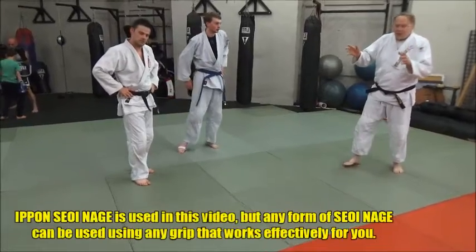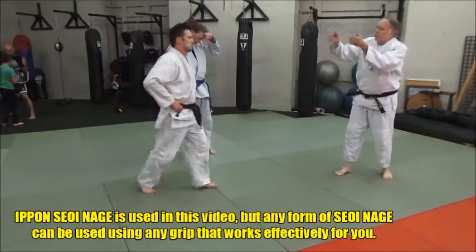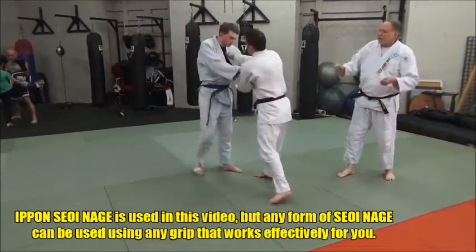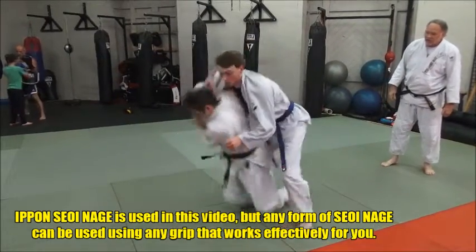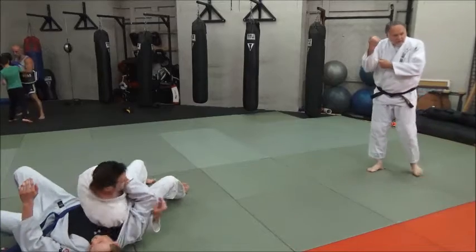I want you to play around with a different grip. So he did a kumikata — now do the double lapel. So he moves around, same thing. That's it. See, he did that.